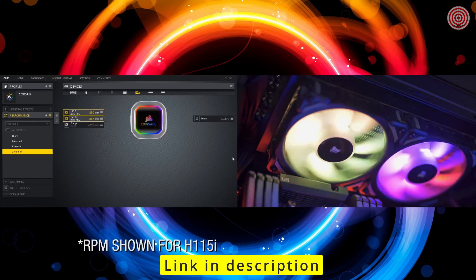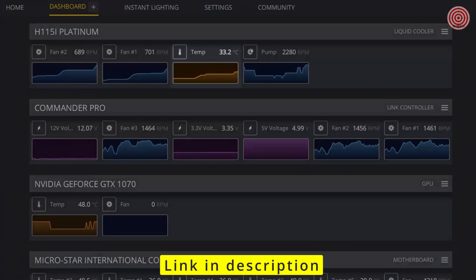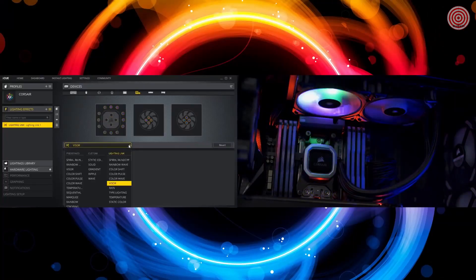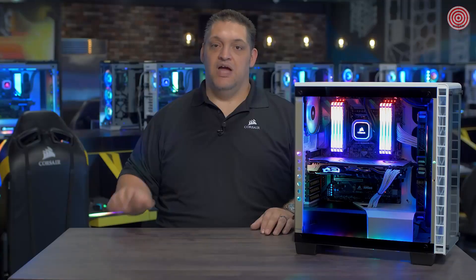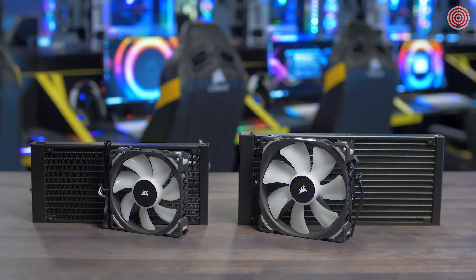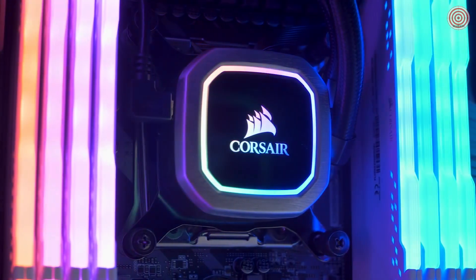With iCUE, you can control the fans from zero to 2000 RPM, letting you decide between high performance or low noise. iCUE also allows you to monitor your coolant temperatures, change your fan lighting and speed profiles, all from a single intuitive interface. And with 16 individually addressable RGB LEDs, this is the best looking pump unit we have ever made. The Hydro Series Platinum comes in two sizes: 280mm with the H115i and 240mm with the H100i. Like all of our coolers, it's easy to install and comes with brackets for all modern sockets. For more information, or to buy one right now, go to Corsair.com.